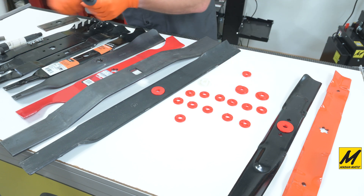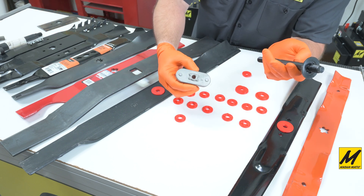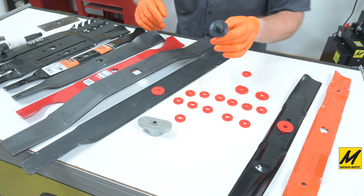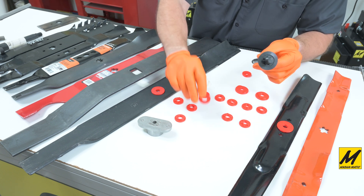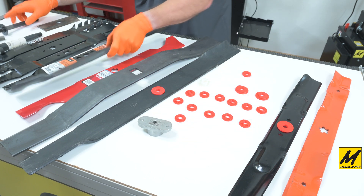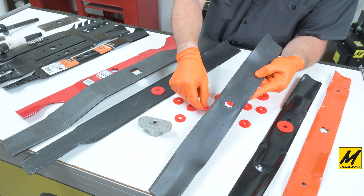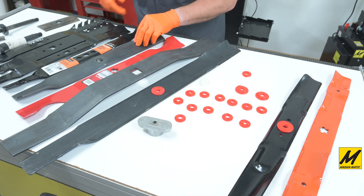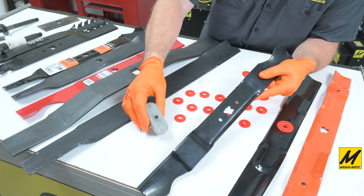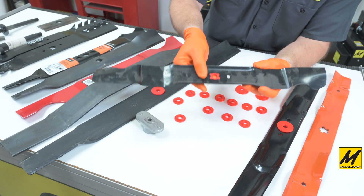We talked about some of the spindles earlier — here are some of those patterns up close. This is what's sometimes referred to as the bow tie, which I believe is an MTD pattern, as well as this gear-type John Deere spindle. John Deere uses kind of what looks like a cog or gear wheel — also referred to as a star. Here's the spindle and the matching blade, and here's the adapter for that MTD bow tie pattern.